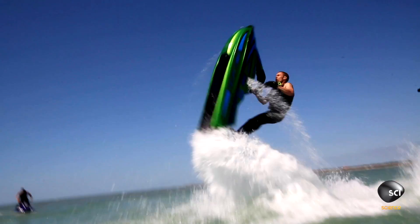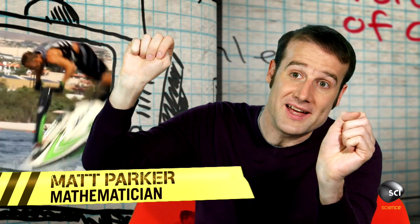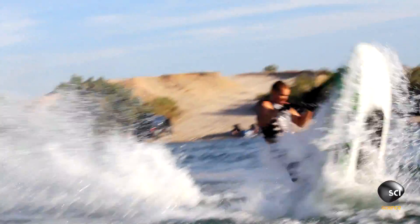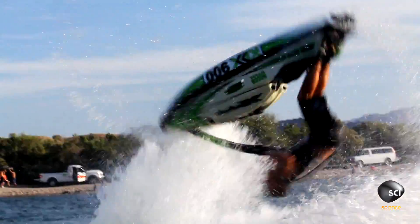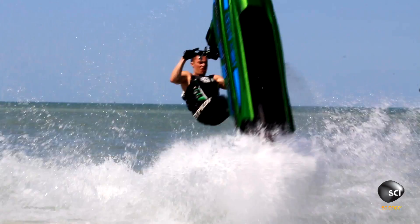And that starts the jet ski tipping over. But at the same time, he also uses his own weight being thrown back to pull it. He angles the handlebars and he can control the angle of the jets at the back of the jet ski, and so he tilts those to give him the extra push and start the whole thing turning over.